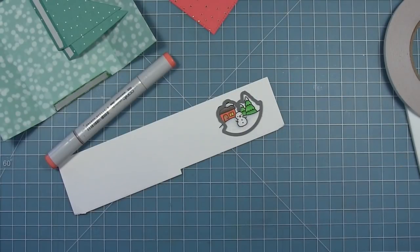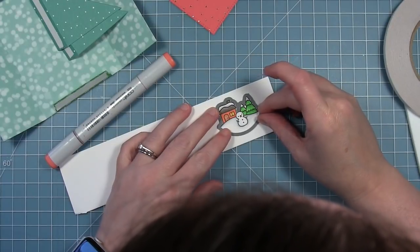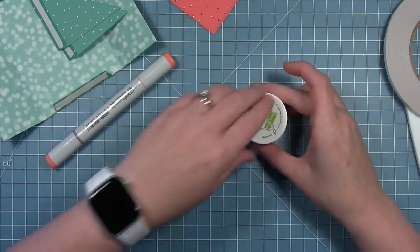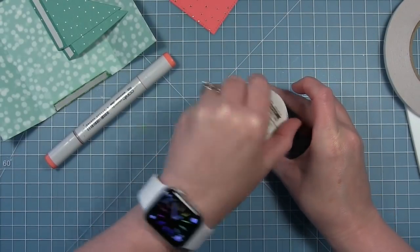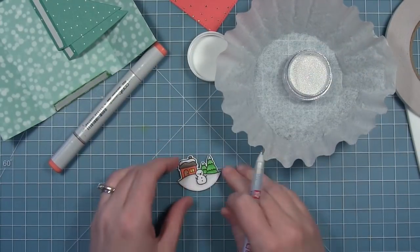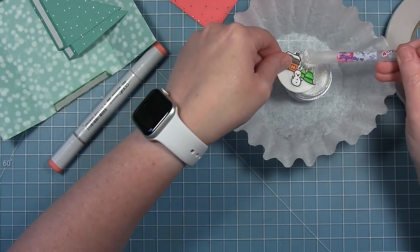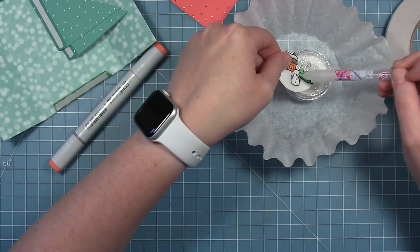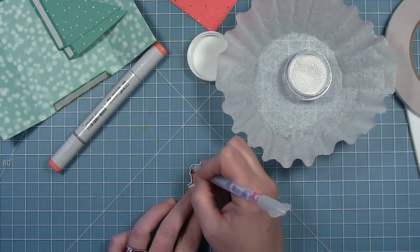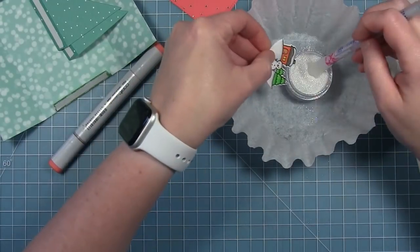I've colored this cute little scene from the snow globe scene stamps and I'm going to use the coordinating die to cut it out. These little scenes fit perfectly inside a shutter card and look so cute inside this snow globe add-on. Before I add this to my card, I want to add some glitter and shimmer — I'm using my glue pen to add a little bit of glue to the snow on top of those trees and the little house, and then adding some Prismic glitter for that really eye-catching shine.